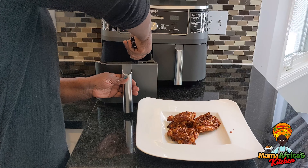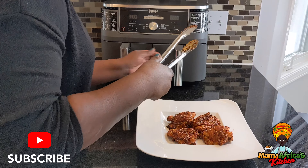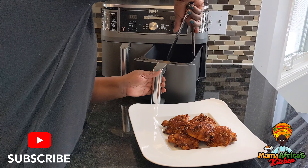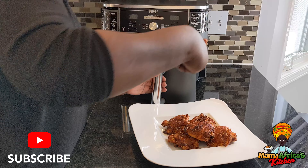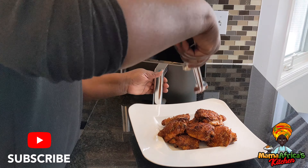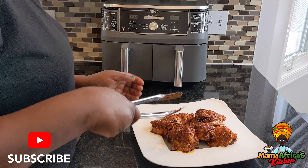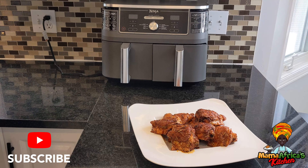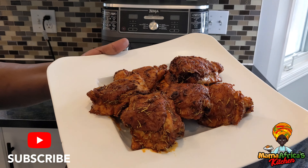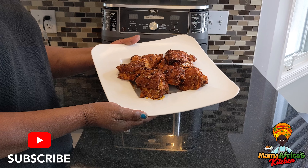Now it's ready. Everybody can cook with an air fryer — anybody can cook, and there's no excuse to say you don't know how. Look how beautiful, guys. It's fully cooked, it's yummy, lots of rosemary — smells so good. This is it for today, look how beautiful.